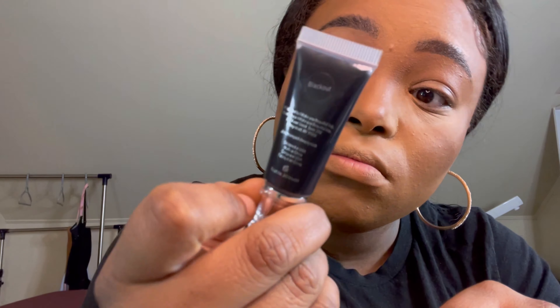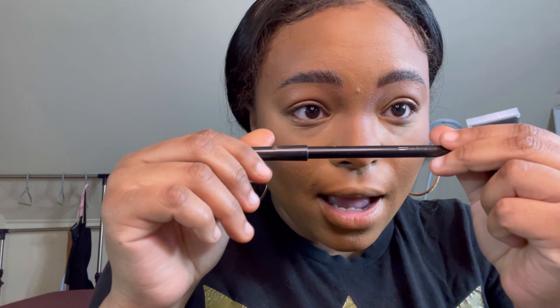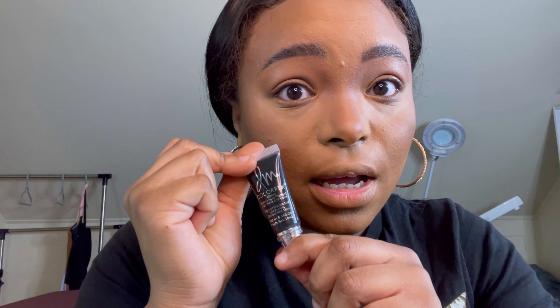I'm going to show you what you can use in place of this, but the Danessa Myricks liquid pigment in black makes it a bit easier. If you don't have it, you can use a smudgy black eyeliner pencil — I'll explain how. I'm going to put a tiny bit — not even a pea-size amount — on my palette, dip in my flat placement brush, and put that all on the lid.